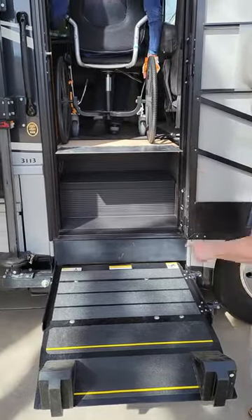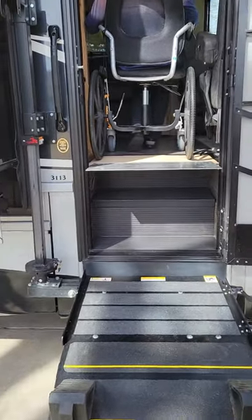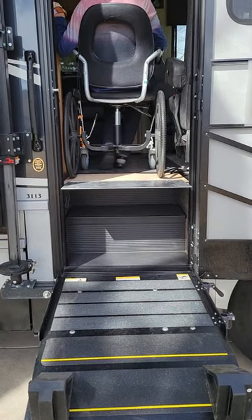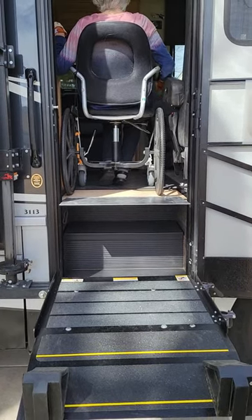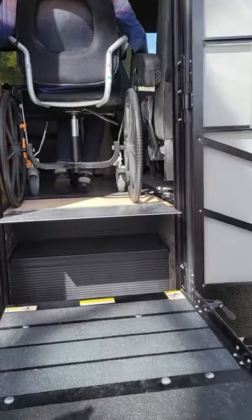There is a handle here. This is really neat — I like this. It's very compact, you know.